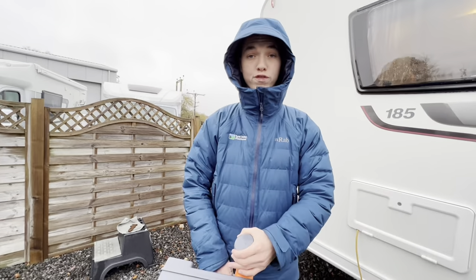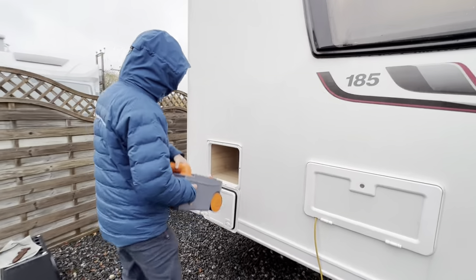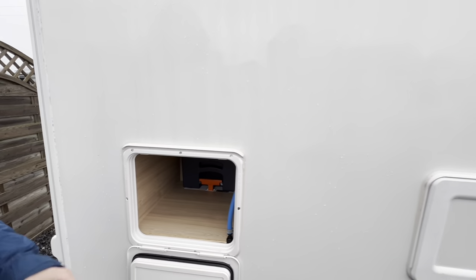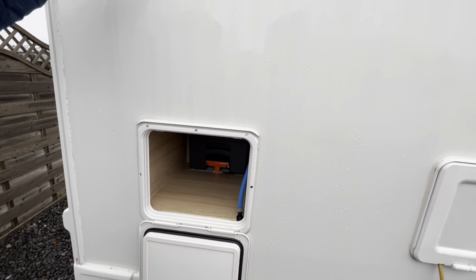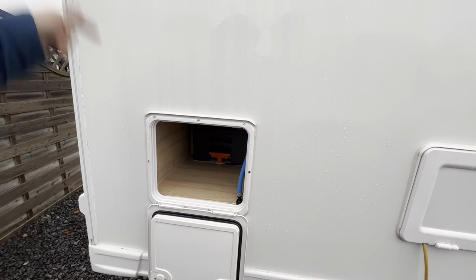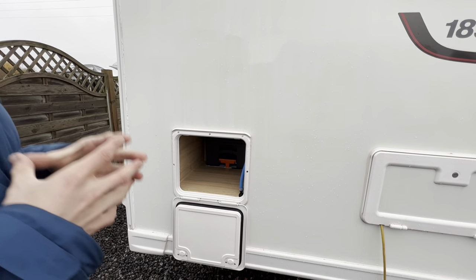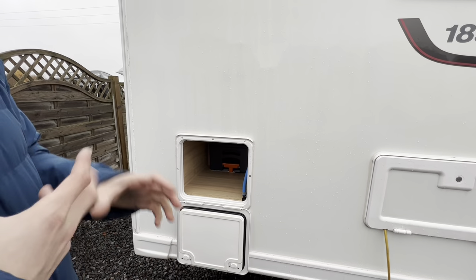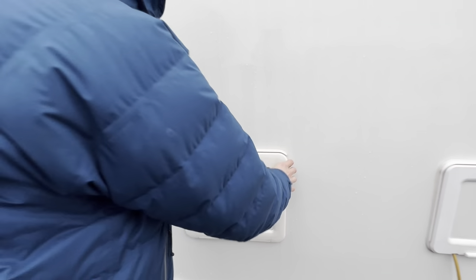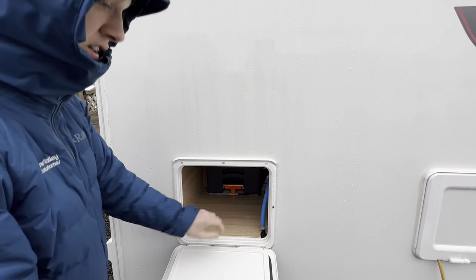If you're using the newer tablet format chemical, add water into the cassette first. The tablet is kept in your washroom area — open the blade on the toilet, which I'll talk about when we're inside the van, and drop a tablet in still in its cellophane wrapping; that'll break down with the water into the chemical. They're a little bit easier to store and handle rather than the bottles, but you do have large storage space for spare chemical and spare toilet roll.